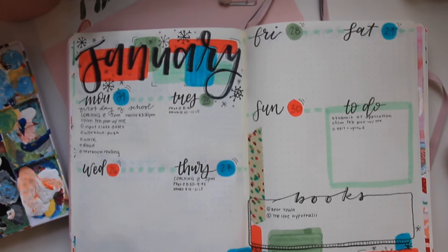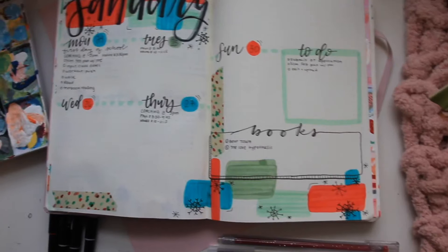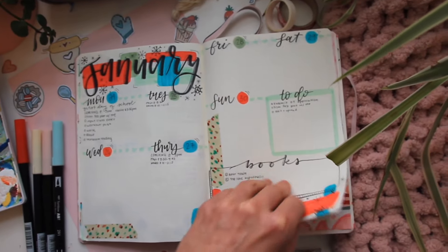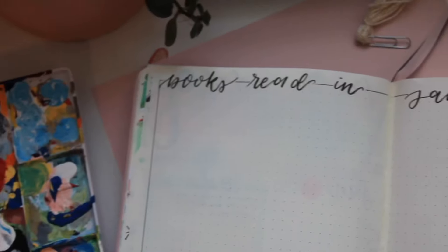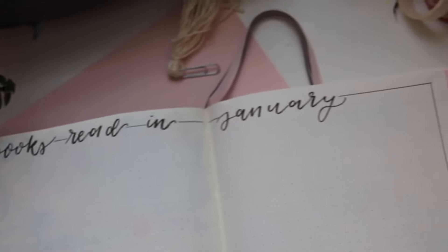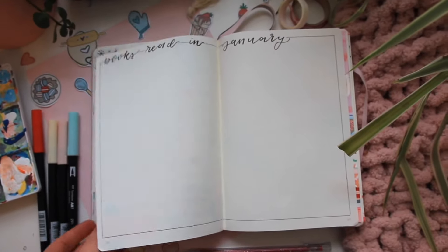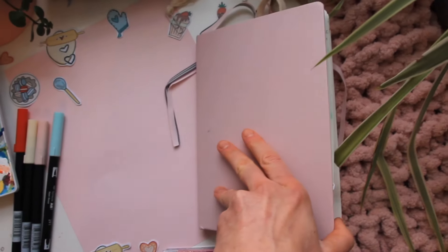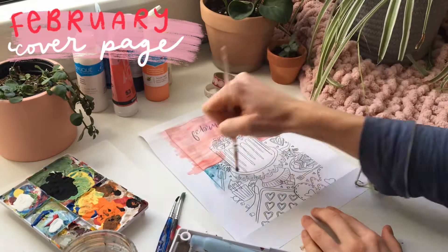One little section I've been including on my weekly spreads has been a section for the books that I read that week, just because I have been reading books left and right. I wanted a place to track them — I have one for the entire year, but I also wanted to see how many I was reading per week. I also had a spot at the end for books read in January, where I'll eventually print out all the covers of the books I read this month, just as a fun little way to track them — something I've never done before.